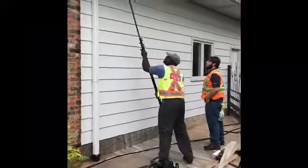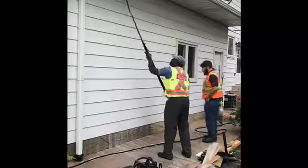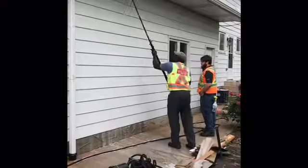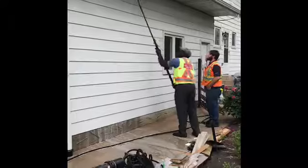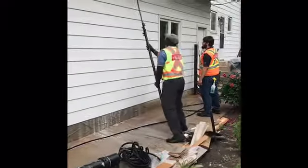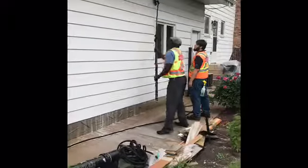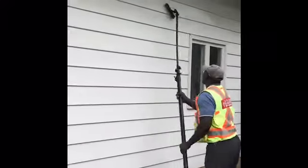This is how we power wash the vinyl siding — it has to be scrubbed really, really good. Power washing isn't going to do it. Here they're scrubbing the aluminum siding; that's the proper way. You notice the contrast there in the dark and the white.